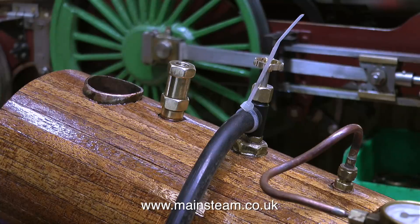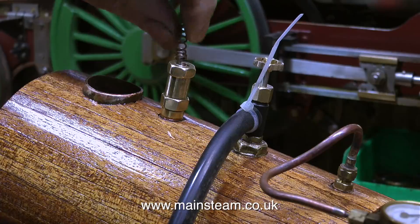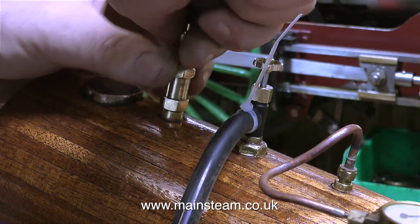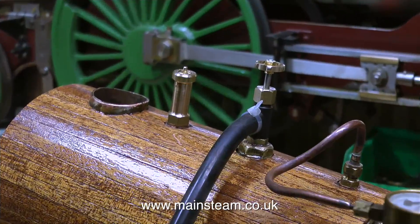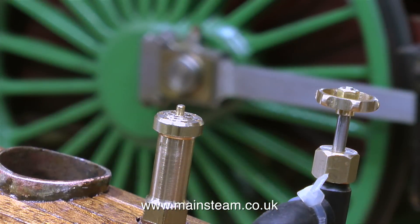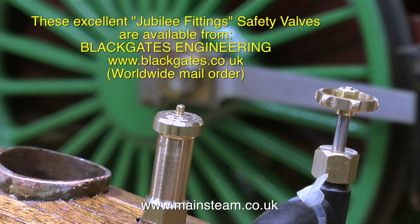In this clip I have some compressed air piped to the boiler and I'm testing the safety valve, trying different springs in an attempt to stop the safety valve from making the usual horrible noise and blowing off all the time. I tried various stainless steel ball and spring combinations and in the end I gave up on it. So instead of the Stuart Models safety valve, I fitted a Jubilee fitting safety valve. This is a pop-type safety valve, so it blows off and then goes pop as it shuts. Jubilee fitting safety valves are available from my friends at Black Gates Engineering, and the web address is currently on screen.